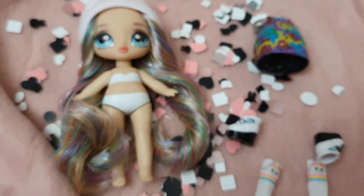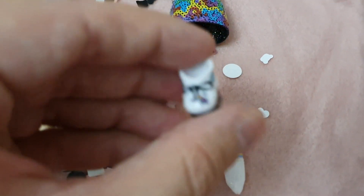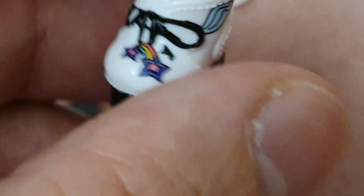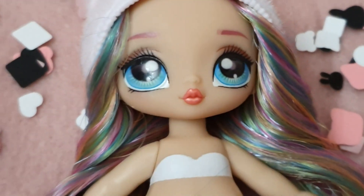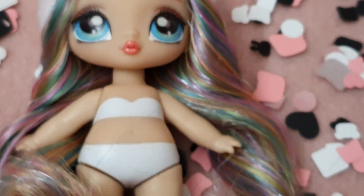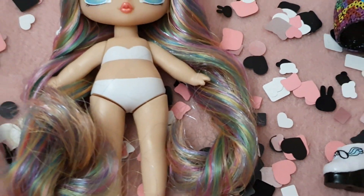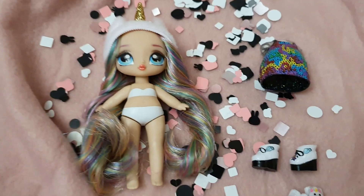She comes with these adorable little socks that were originally printed on the fabric of the standard version, and then these mini boots — oh my goodness, they're just so tiny but the details are there. You can see how cute they are. Now you can see the details of her face and the different colors. This is so, so cute, and as you can see she's about the size of my index finger.